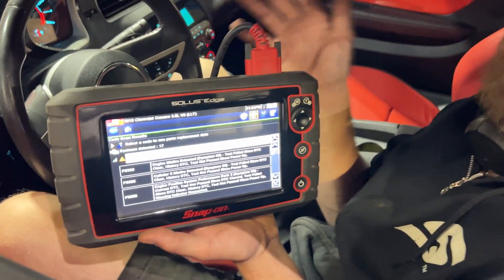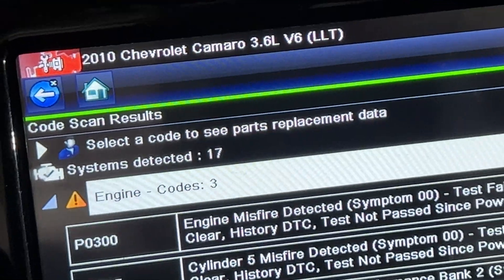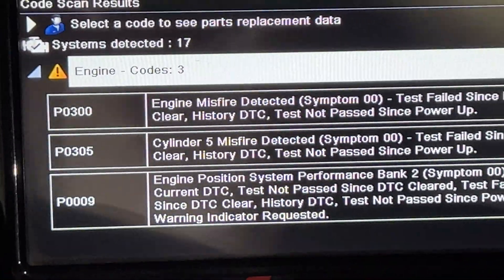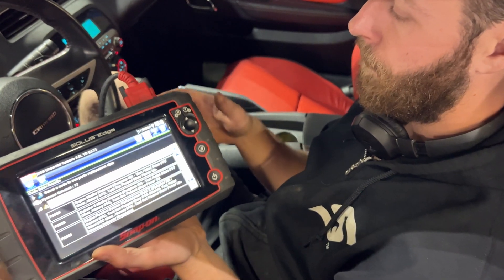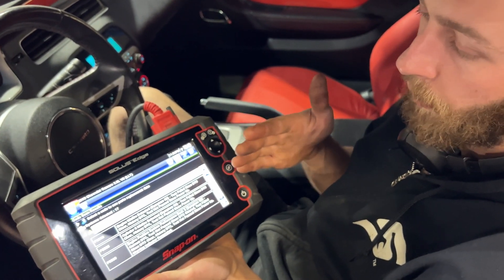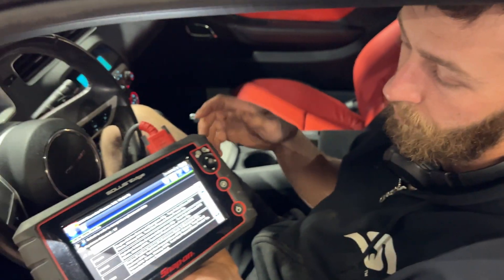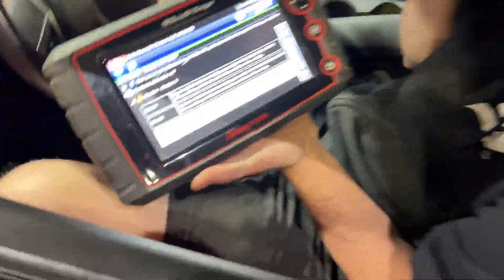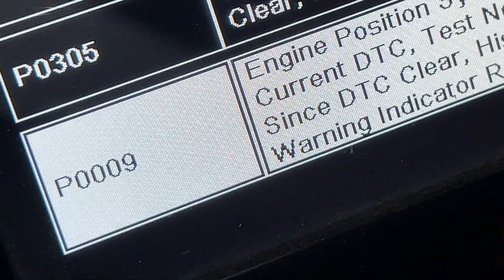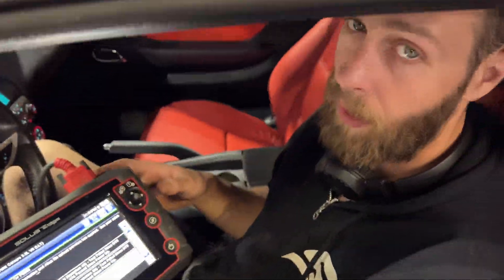We have this 2010 Chevrolet Camaro in, and it has a returning check engine light that keeps coming back. The thing runs rough. It has the 3.6 liter V6 in it — the LLT. Scanning it, we've got a random cylinder misfire P0300, also a cylinder 5 misfire P0305. But the bad one giving us issues is P0009, which is Engine Position Performance Bank 2.